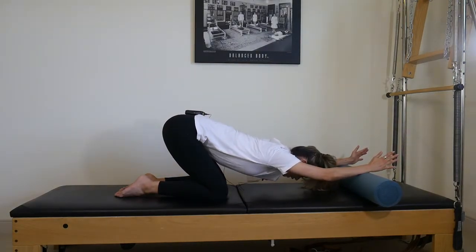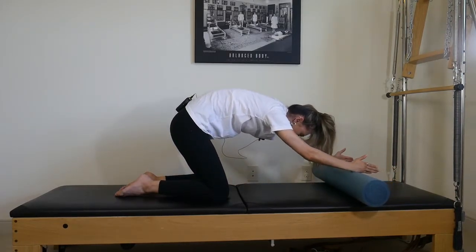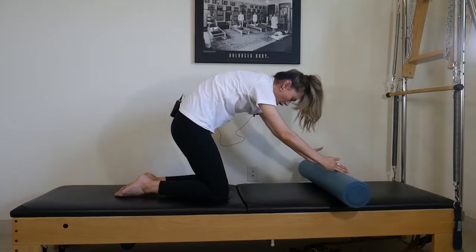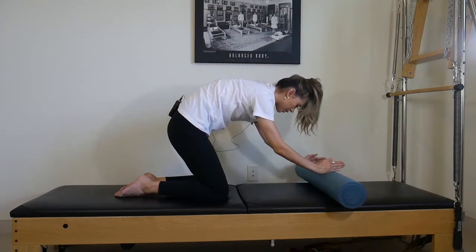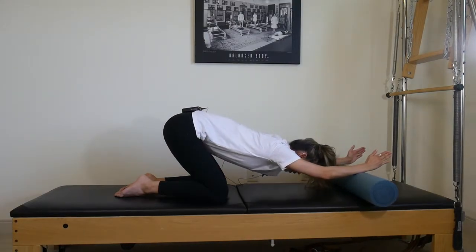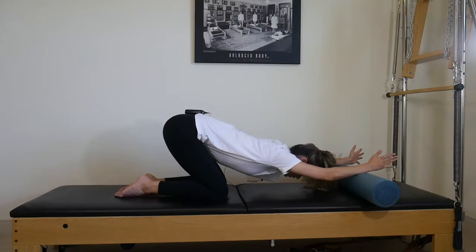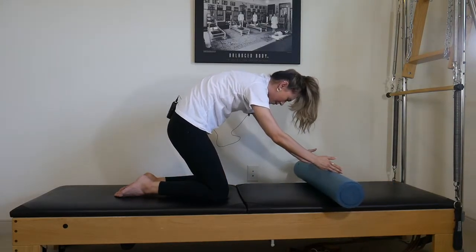We're really trying to articulate the spine — that's where the real detail comes in. The more we can think of articulating or moving one piece of the spine at a time, the more of the back we can open up. Remember, the whole body is good at compensating, so some parts can be tighter than others and put more pressure on others. We're really just trying to open everything up uniformly.